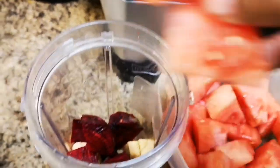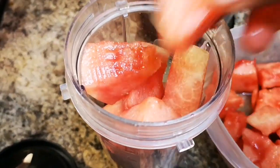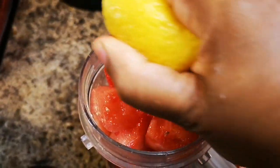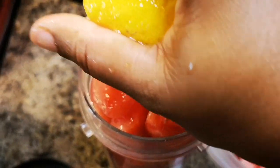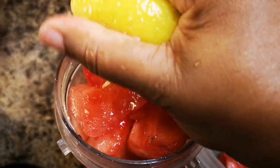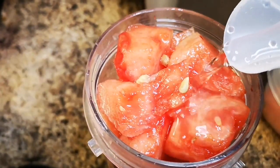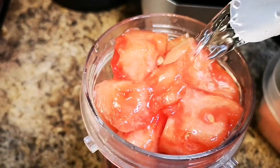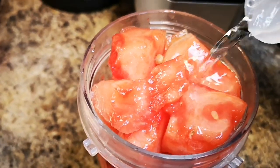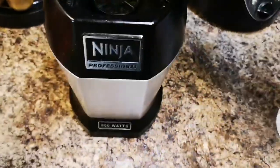I'm going to put some watermelon in, then squeeze the whole lemon — even if seeds get in, it's okay because we're going to strain it. You can add honey if you want. I'm going to pour about two cups of water, something like so, and then we're going to cover this and blend this.